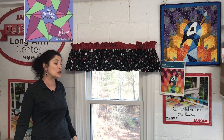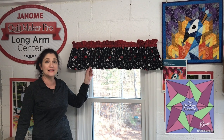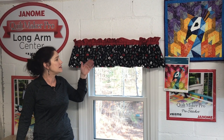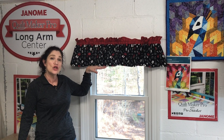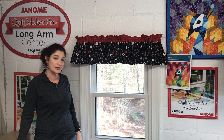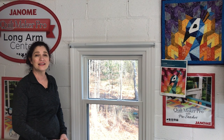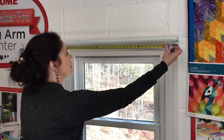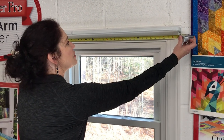The first thing we need to determine is how long we want our valance to hang. It's totally up to you, but I wanted my valance to hang at 10 inches, so I cut my fabric at 12 inches. The next thing we need to do is determine the width of our valance. In order to do that, we need to measure our curtain rod — this one is 33 inches.